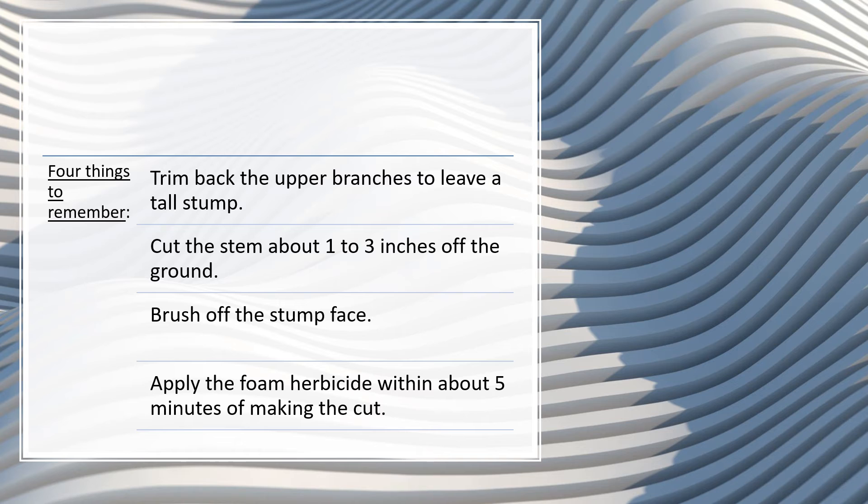Third, brush off the stump face. You don't want sawdust or debris to carry herbicide away from the stump face in the next rain.